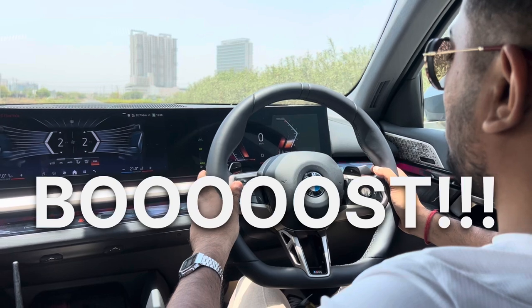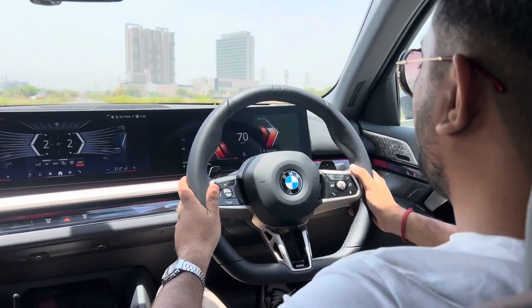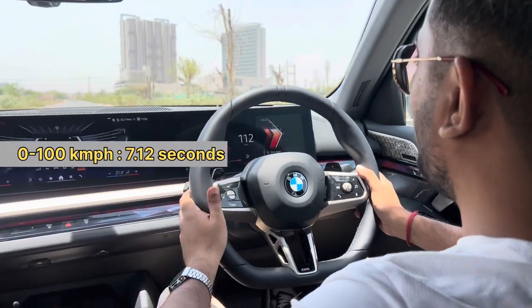Build up some boost and leave that — 60 km/h, 80, 90, 100. Now let's move up to 150 km/h.